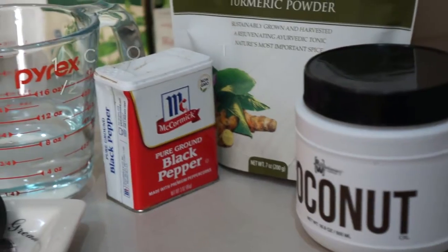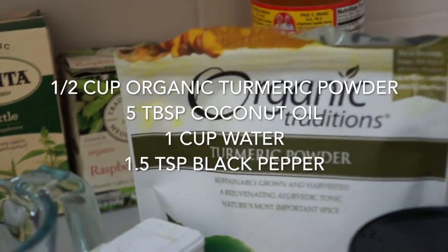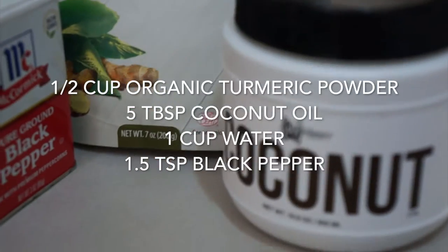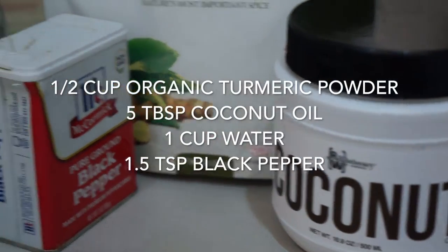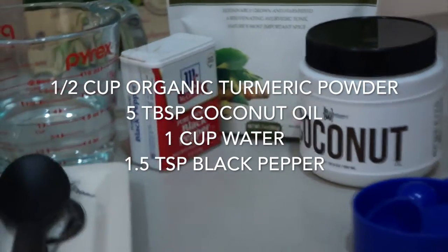The first step to making golden milk is to make the golden paste. To do this you'll need half a cup of organic turmeric powder, five tablespoons of coconut oil, one cup of water, and one and a half teaspoons of black pepper.